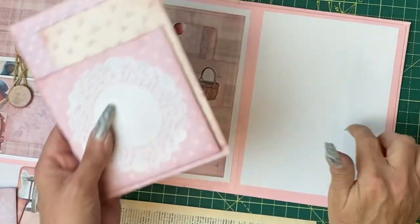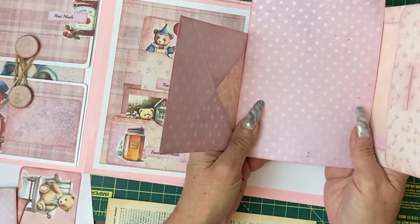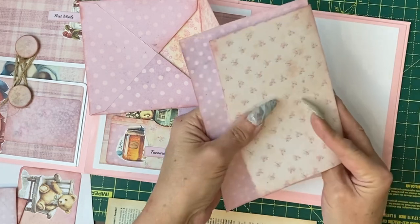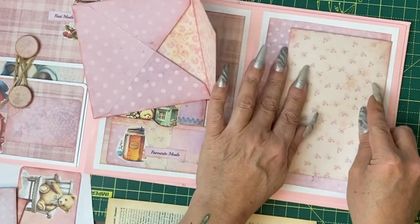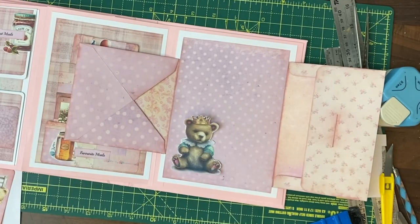I think for our very last page we will do another stacking envelope. Last time we did it with three. Same idea — glue the flap onto the card before putting that onto the page, same with the other one.